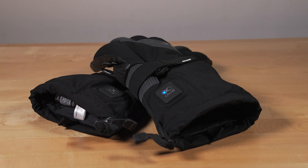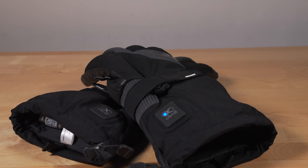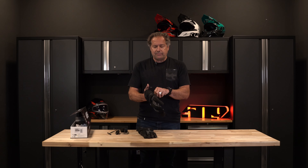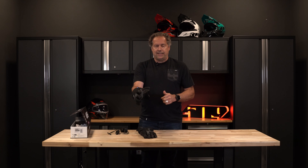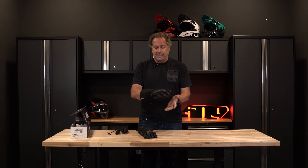Some other details worth noting: we have a speed cinch that allows you to close the gauntlet at the wrist more positively than just velcro. It also has an adjuster with webbing and a closure on the gauntlet itself, which really helps seal out all the wind and snow.